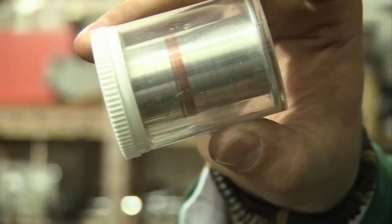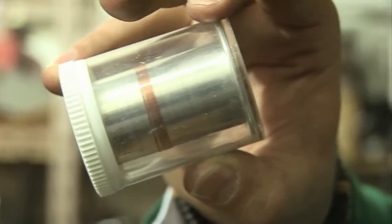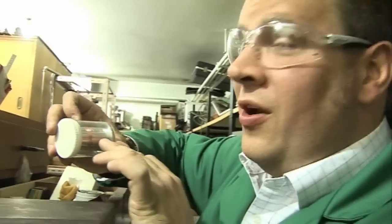The copper wire here is 0.1 of a millimetre in diameter.